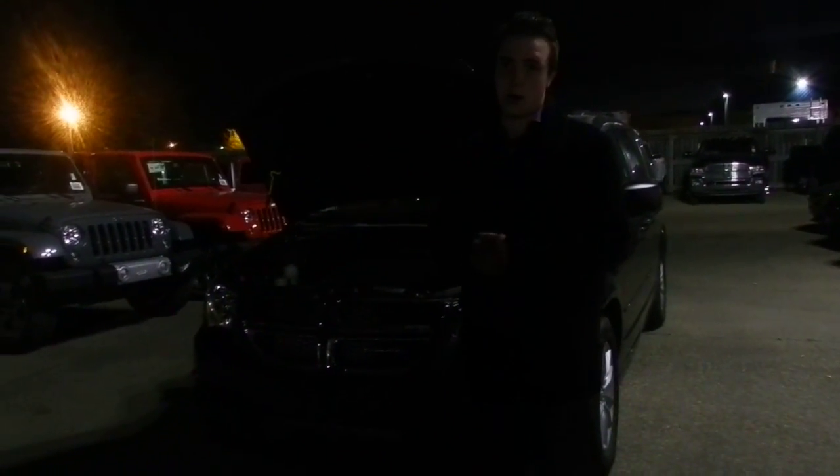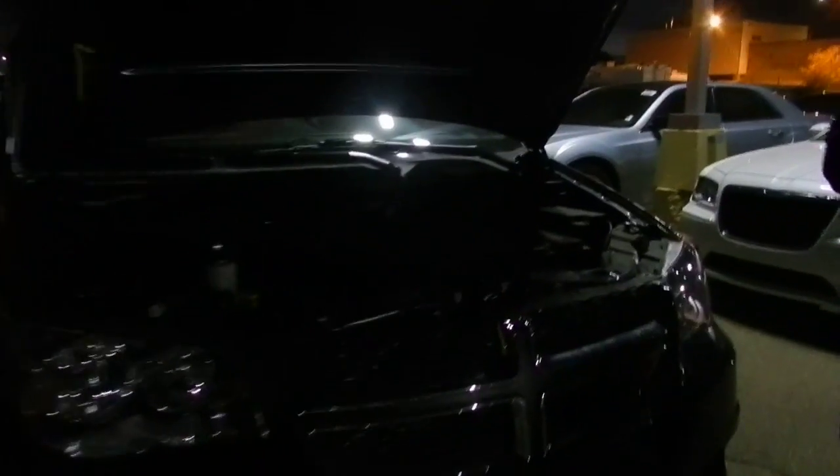Let's talk about the engine as well. It's our 3.6 liter Pentastar V6. It's an award winning engine for both 2012 and 2013. It also makes 283 horsepower as well as 260 foot-pounds of torque. You can get up to 36 miles per gallon as well.